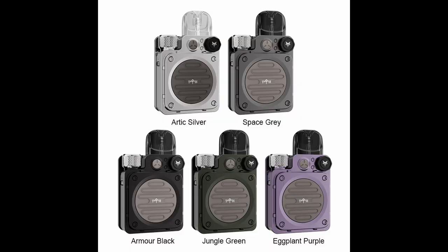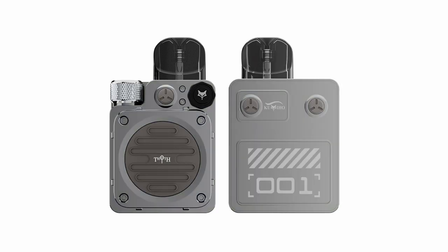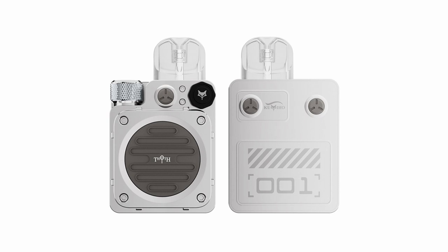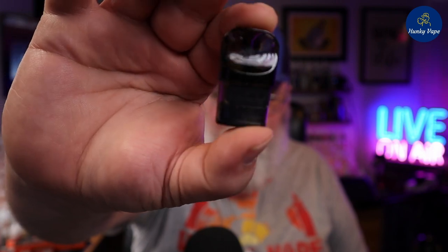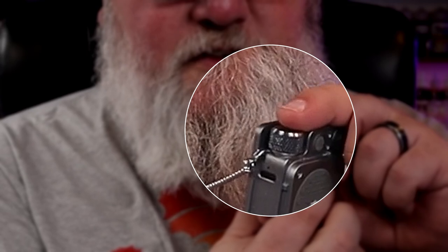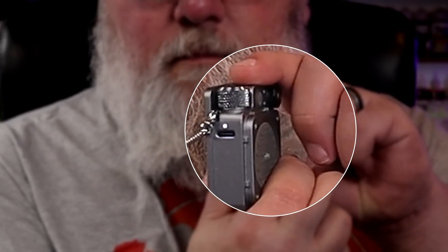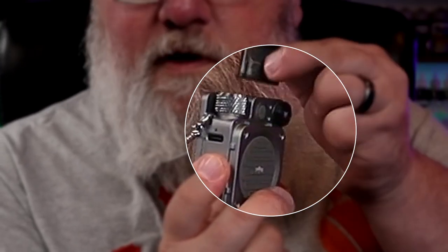How about I show you the five colors available? There's a beautiful armor black, jungle green, space gray, arctic silver, and eggplant purple. Five clicks to turn this thing on, and that is your only indication that it's functional.